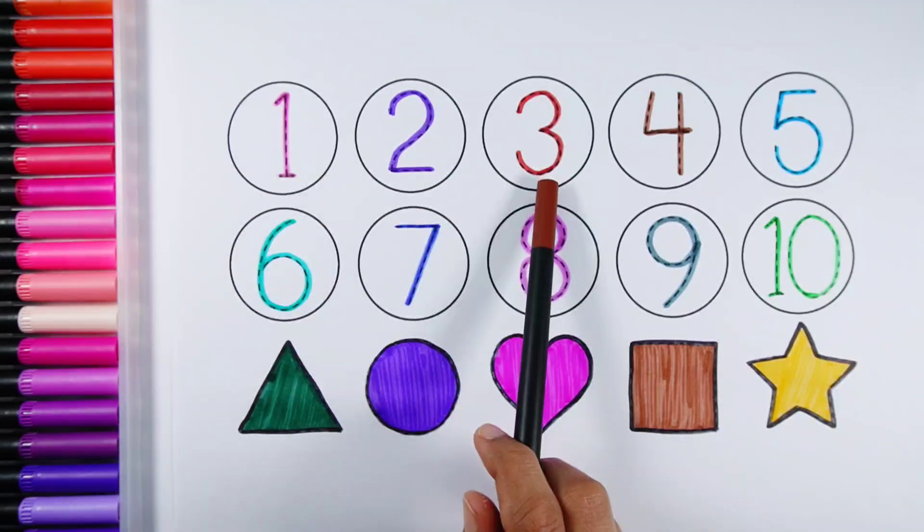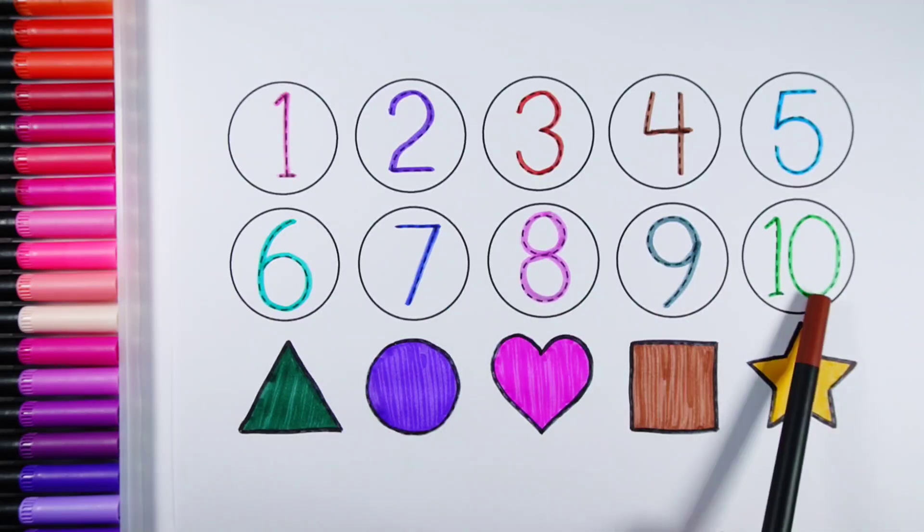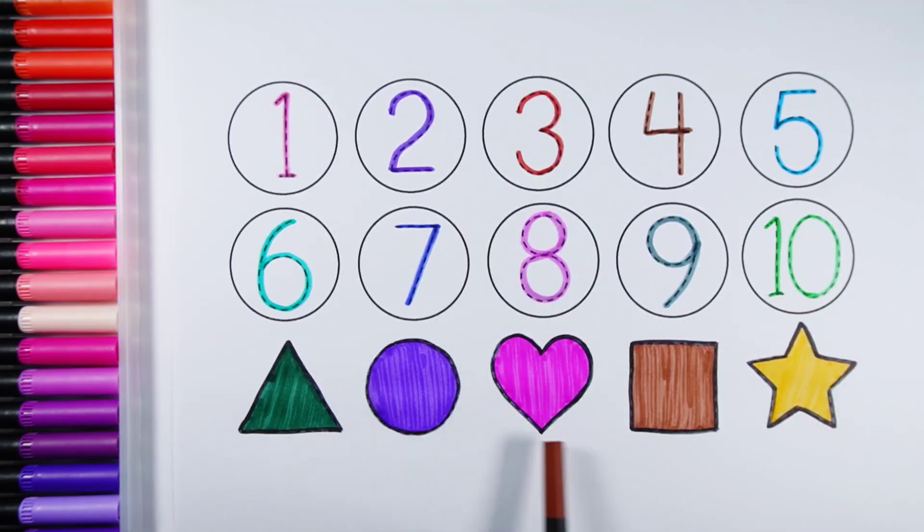1, 2, 3, 4, 5, 6, 7, 8, 9, 10. Triangle, Circle, Heart, Square, Star.